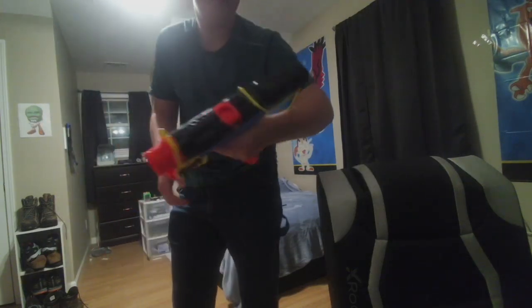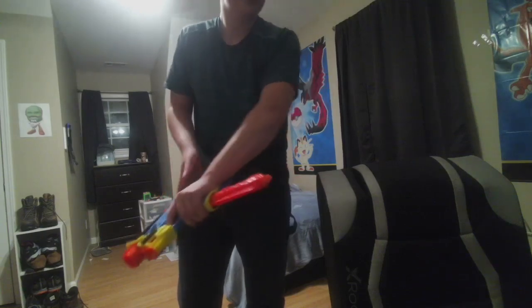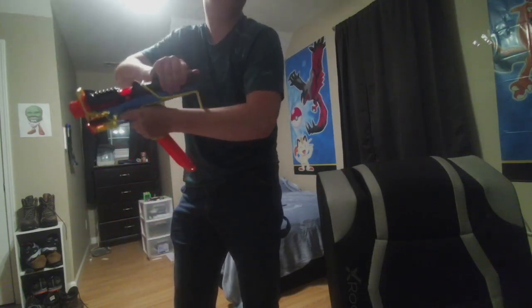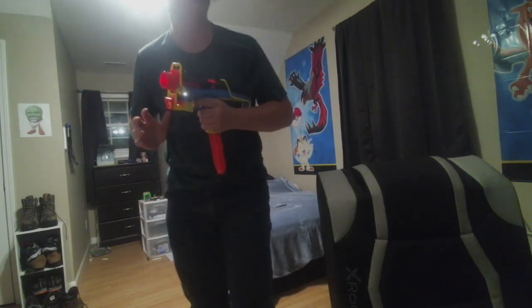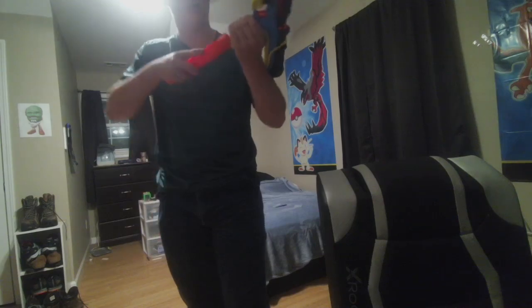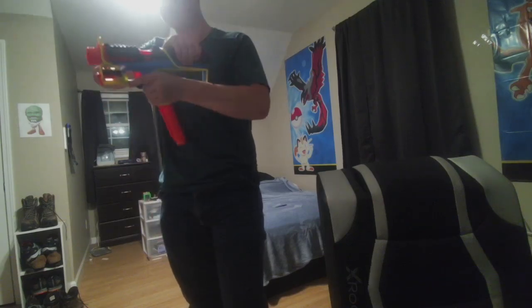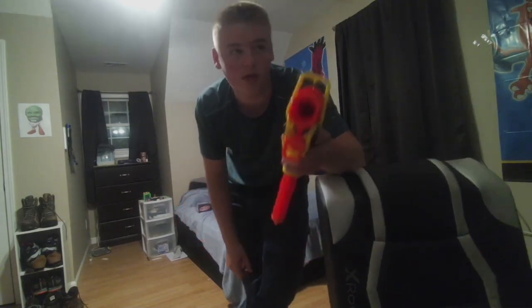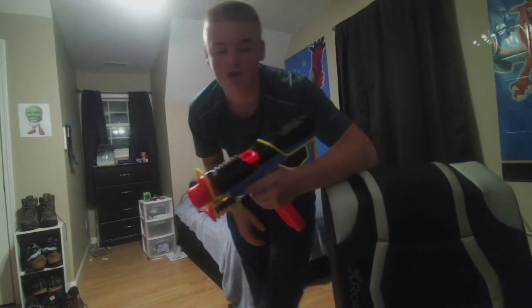But how did that load? Anyways, the way this works — you would do that. Pretty hefty prime, pretty nice. Loading in the mag — nice, right? Sorry about the glare over my head, though.